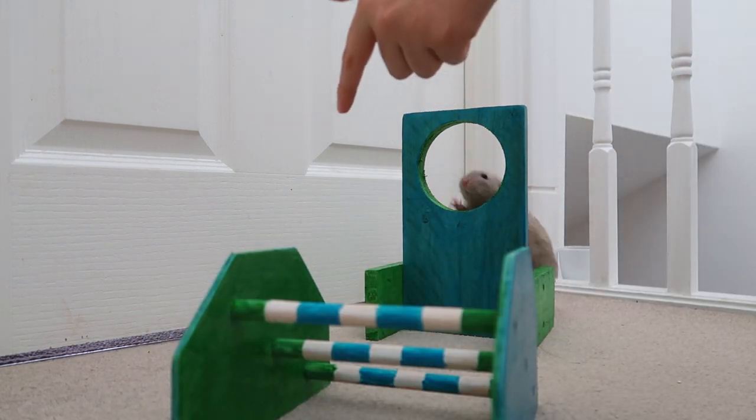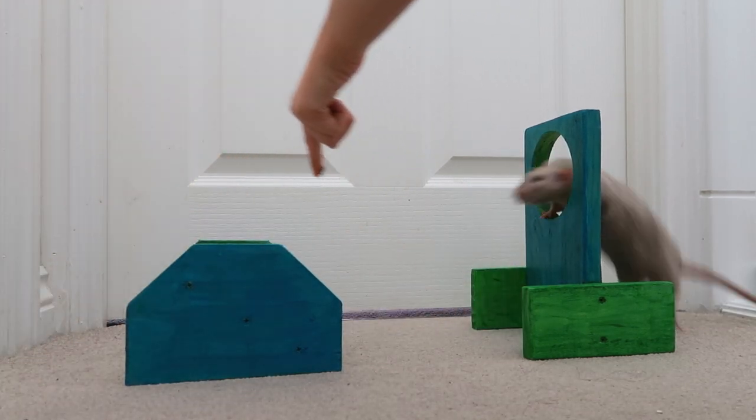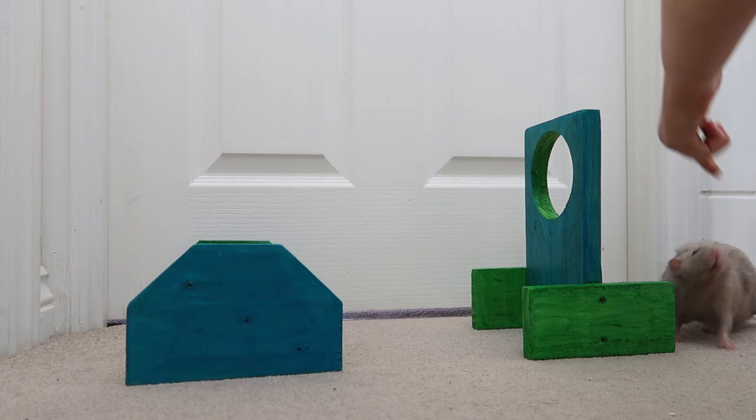Three, jump — good boy! Three, jump — good boy! Three, jump — good boy! Three, jump — good! Four, four, five.